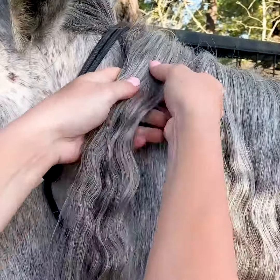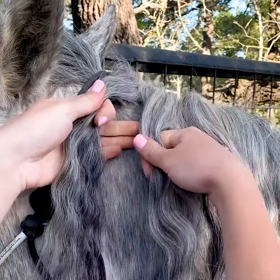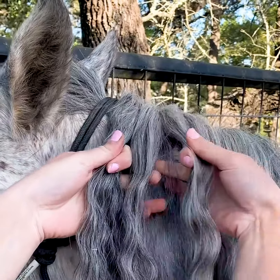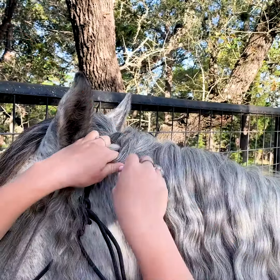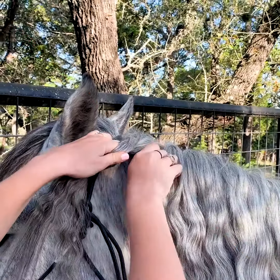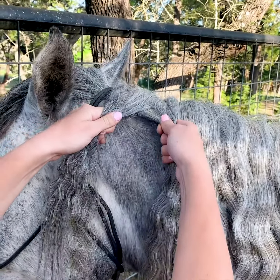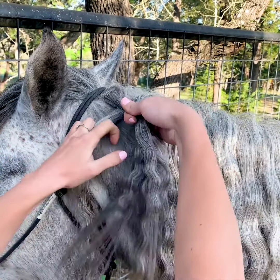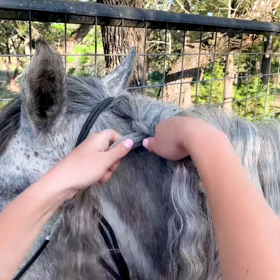I'm just gonna kind of start a regular braid like so — I'm gonna take this piece, cross it over, and then this piece and cross it over. So now I have this under piece right here, and then I'm gonna go ahead and grab some extra hair with it. This is always gonna be the piece that you grab extra hair with, so then I'm gonna take it over, and now I have this piece again — grab a little more, take it over.